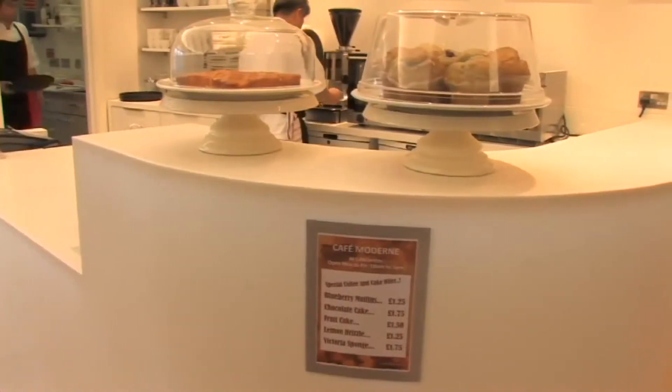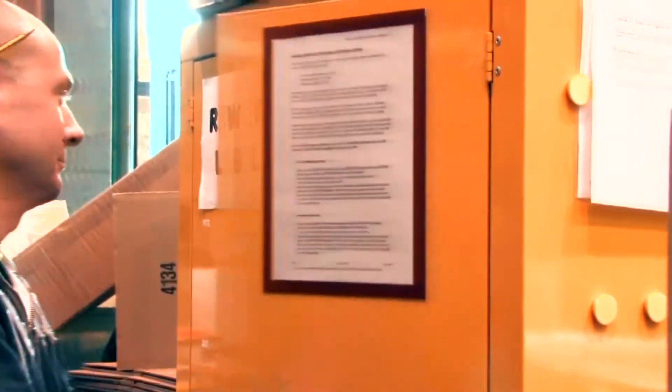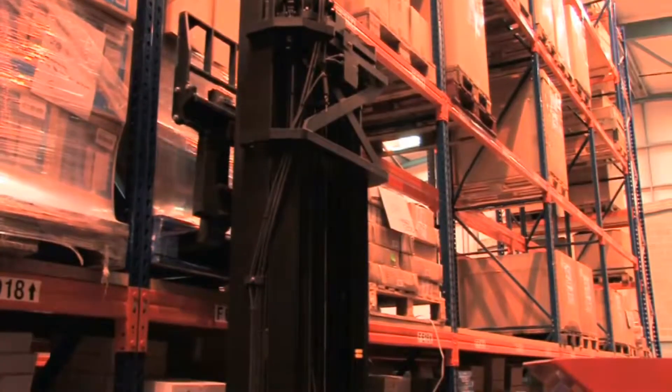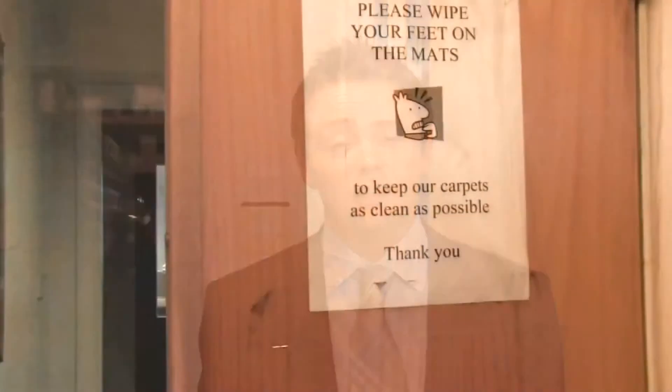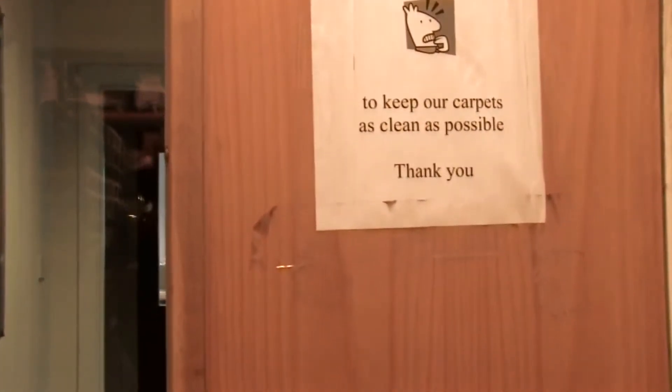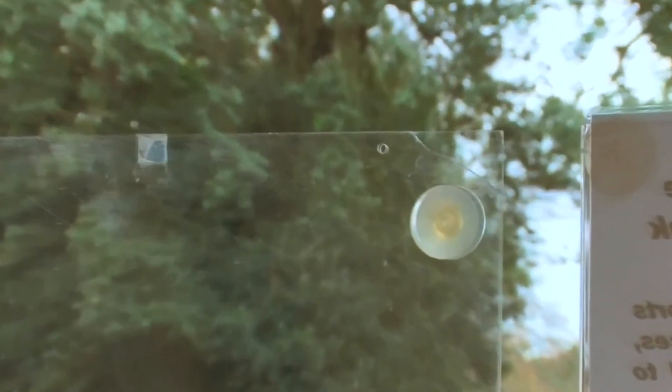MagaFrame can be used in restaurants, shops, schools — the list is endless. We even use it as part of our stock control system in our warehouse. MagaFrame is ideal for promotion, information and warning signs. They remove the problem of self-adhesive tape and tack products, which can leave a sticky residue behind.